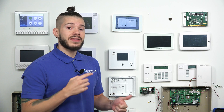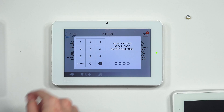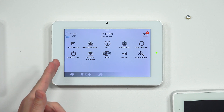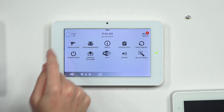Now you have the installer code and the dealer code. If it's a brand new panel, the codes will be defaulted — installer code is 1111 and the dealer code should be 2222. If the system has been installed by a local company, make sure you get your installer and dealer code. If you use your code and you are not taken to a screen that shows installation, you do not have your installer code or dealer code. Make sure you get this screen where you see Installation, because that's where we need to go.